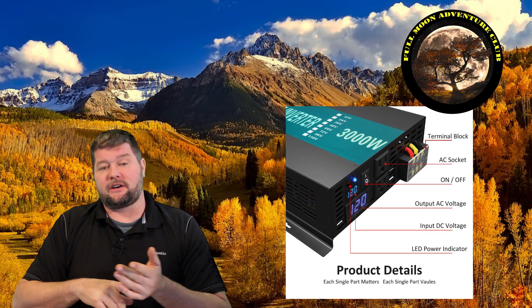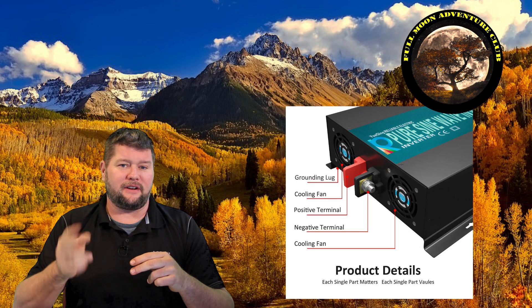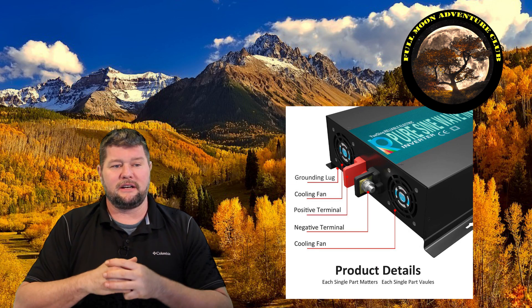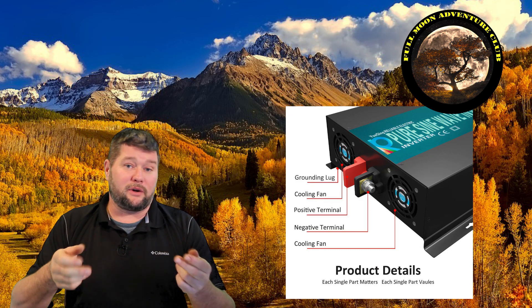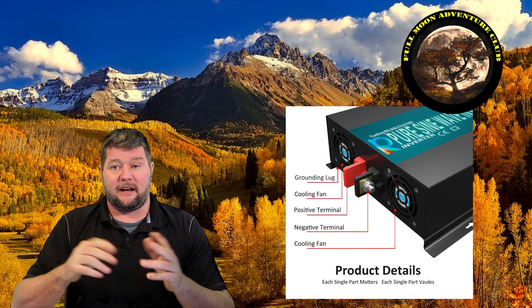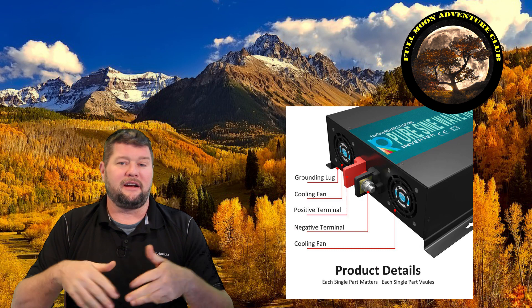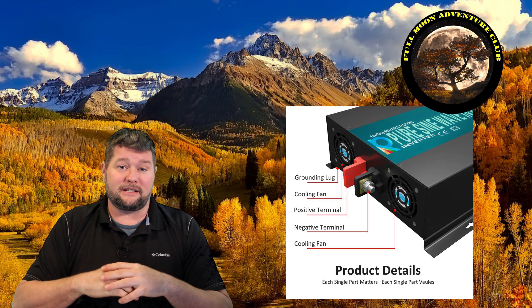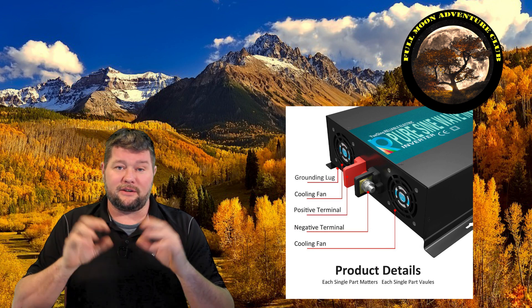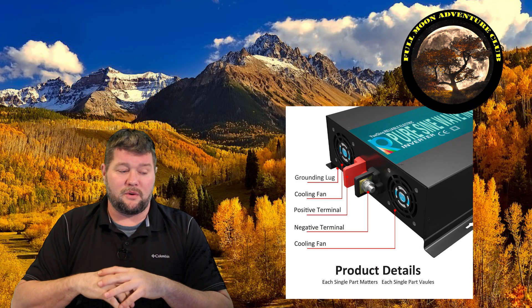On the back of the unit you have your positive and negative lugs to connect your battery wiring. They supply four wires — two positive and two negative. I'm not exactly sure what gauge they use, but you can use both together to get up to 3,000 watts. When I pushed it to 3,000 watts they warmed up a little bit but did fine. I would recommend going with two-gauge wire or thicker if you're going to be pulling 3,000 watts continuously for big appliances like a microwave or large AC unit.